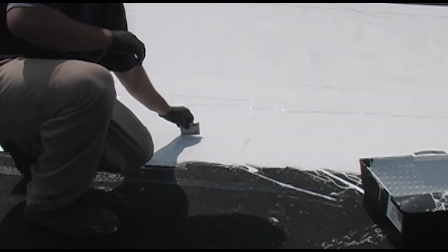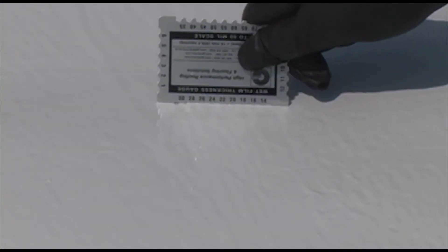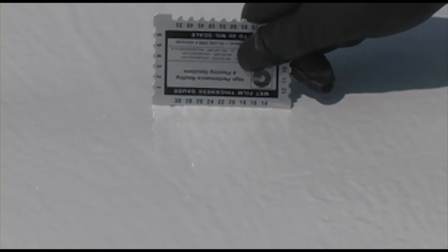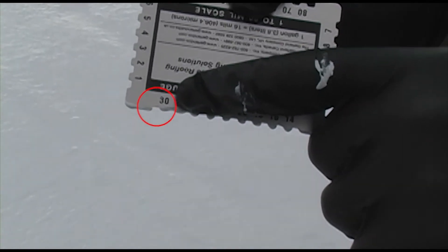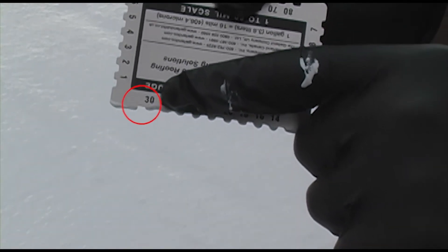Holding the gauge in an upright manner, gently press it into the wet coating immediately after the coating has been applied. The true wet film thickness of that location lies between the deepest tooth that has been completely covered and the next tooth that is clean and has no coating on it.